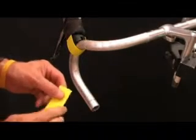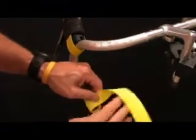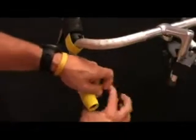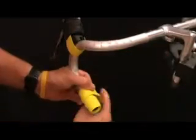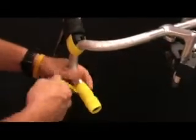Unroll one roll of your tape and place it against the bar. Leave about a quarter of an inch overhanging the bar and wrap it around on top of itself. On the second wind, go ahead and overlap half the width of the tape and continue that way up the bar.